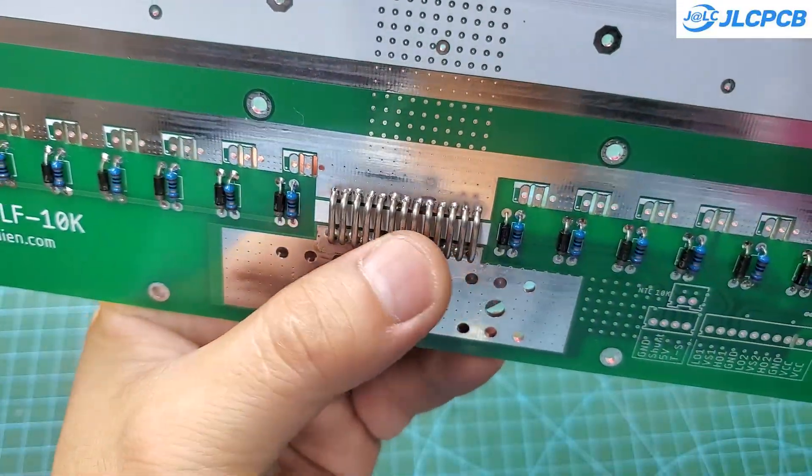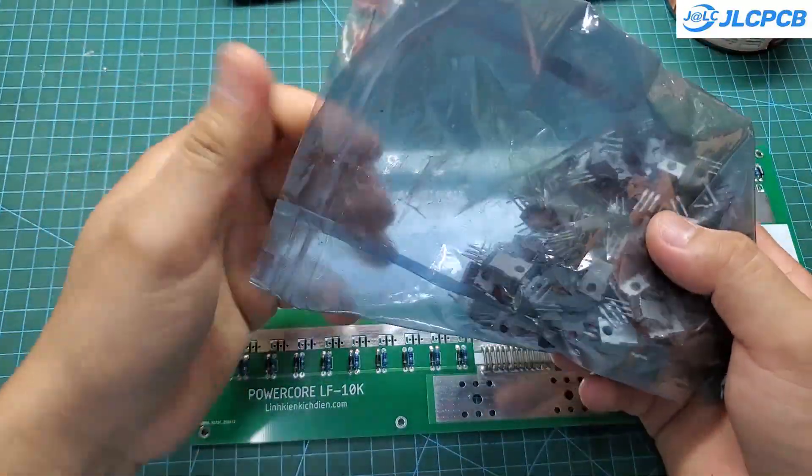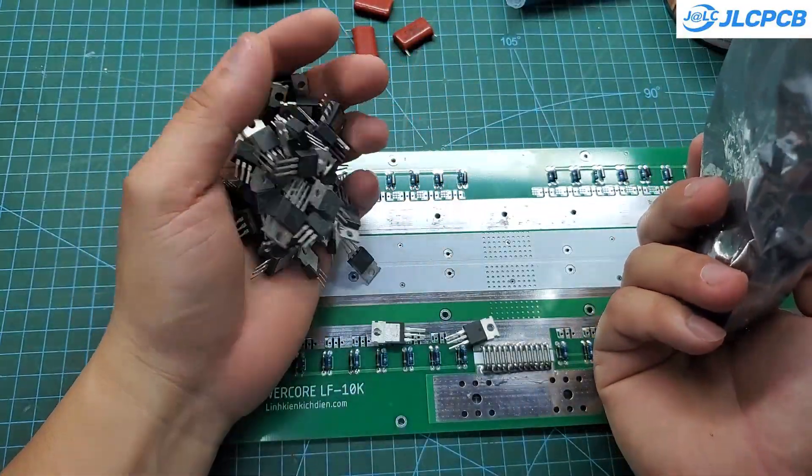Next, I'll be soldering the power MOSFETs. I need 40 MOSFETs rated at 140 amps each. I'm using brand new MOSFETs, and they cost about $1 each when bought in bulk.